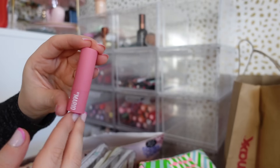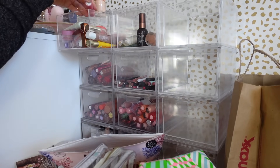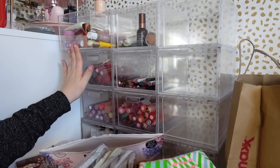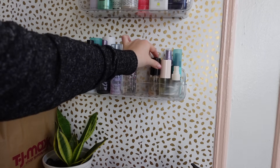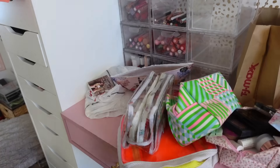I'll also put the Makeup by Mario lip balm product in here — I actually really love it even though it's plumping, it's so good. The Iconic London is going here. I'm so confused about where to start because I need to tackle every little area, but I think we're gonna do the eyeliners.